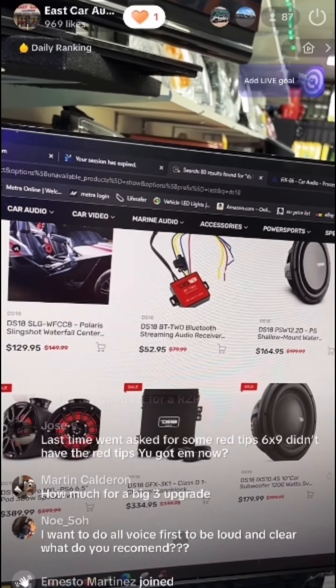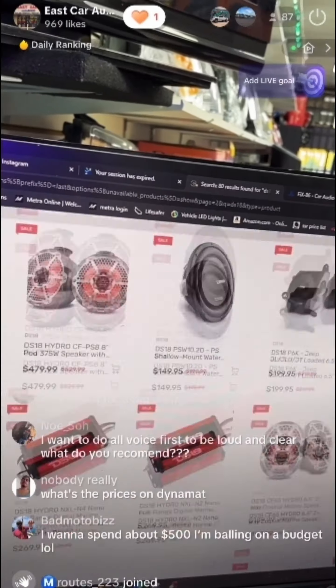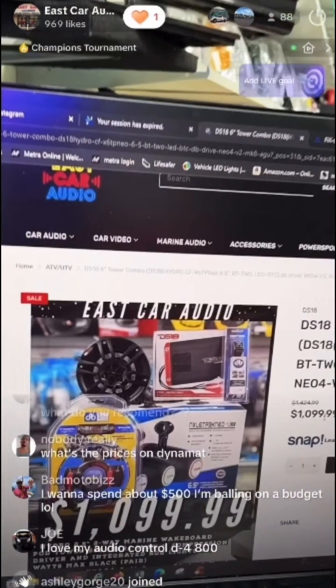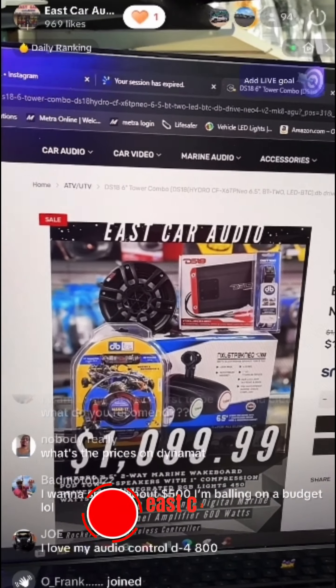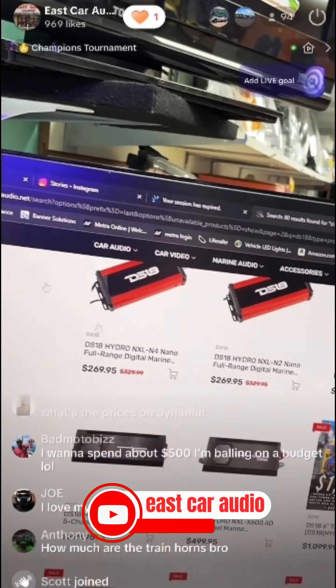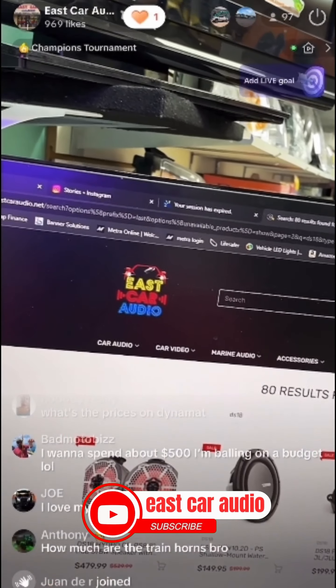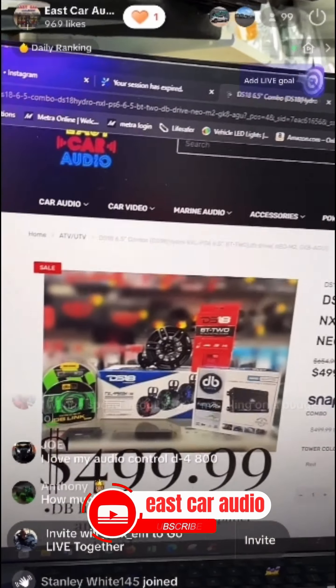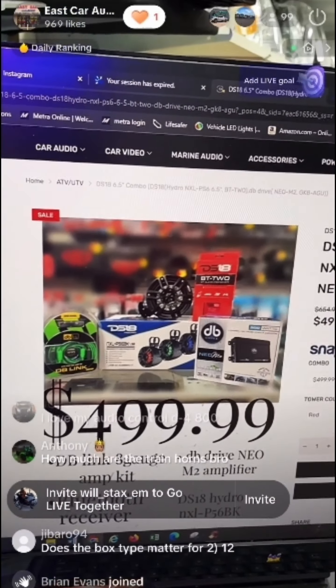If you're going to a park or off-roading, it depends on how you want to set it up. I have different packages starting at $1,099. The $499 entry-level package I showed you sounds great — but it just depends on where you're going and what you need.